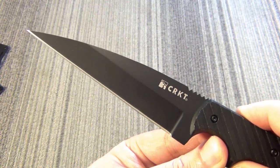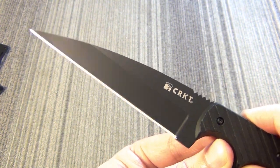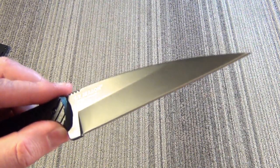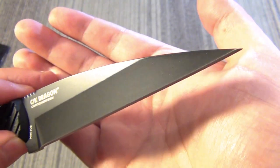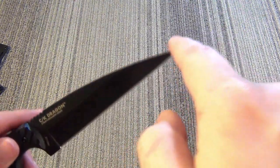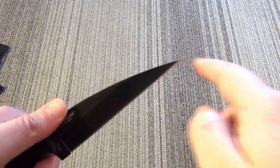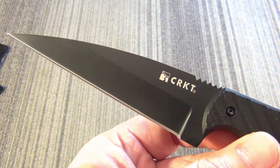Now the blade itself is 9CR13, which is inexpensive Chinese stainless steel. It has a partial hollow grind and a very penetrative Warncliffe-style tip. Overall, a very effective, very nasty design. They specifically designed it to be able to thrust, but also to tip-slash and really bite into the surface of a target. All together, very nasty and pretty effective for the mission of the knife.